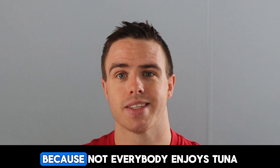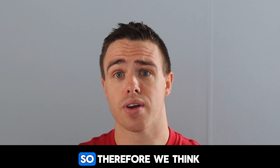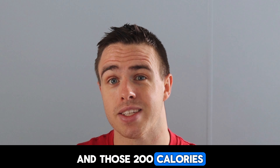Something I strongly suggest is downloading MyFitnessPal and tracking your calories. See how many calories you're actually eating, because most of us overestimate or underestimate the amount of calories we're eating. We might think we're only eating 2,000 calories, but in reality we're eating maybe 2,200 calories — and those 200 extra calories are the reason why you're gaining weight.